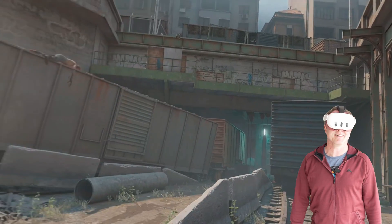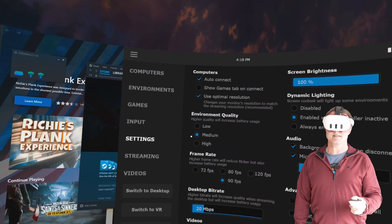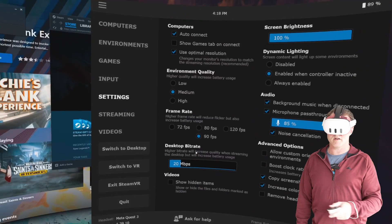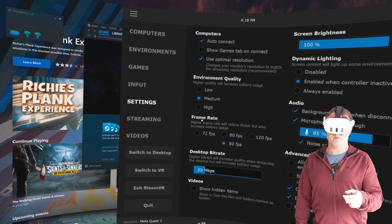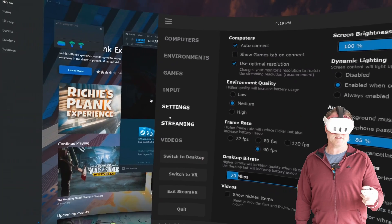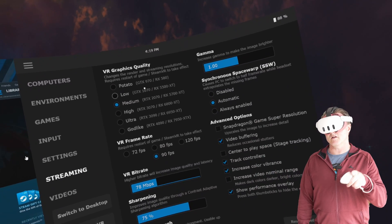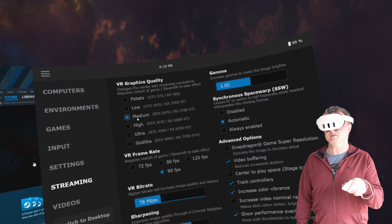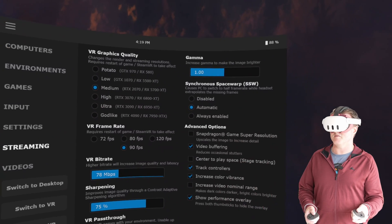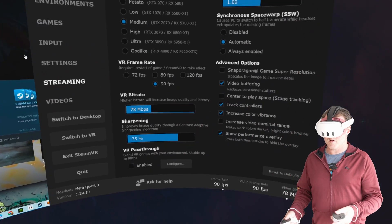It's safe to say Air Link is definitely the weakest of the three. Virtual Desktop's configuration options are huge. You've got settings for auto-connecting, dynamic lighting, audio, environmental quality, and frame rate up to 90 fps with adjustable bit rate. Under the streaming section you can set graphics quality, with guides indicating which setting suits your GPU — I've got an RTX 3060 Ti, so medium was more than fine. You can set the VR bit rate, sharpness, enable VR passthrough, and synchronous spacewarp, which gives a better connection than a standard view. There are just lots of configuration options.